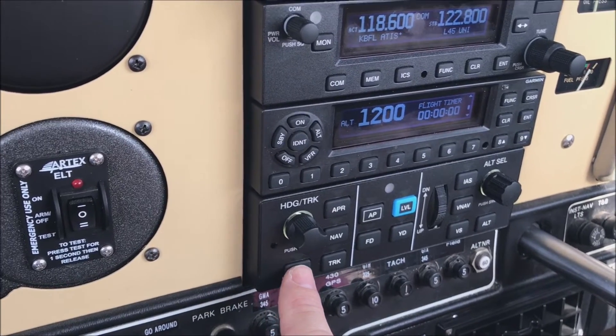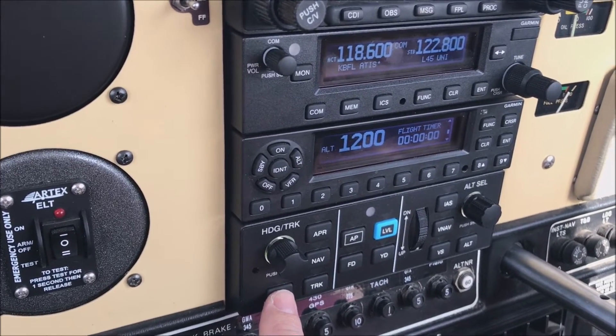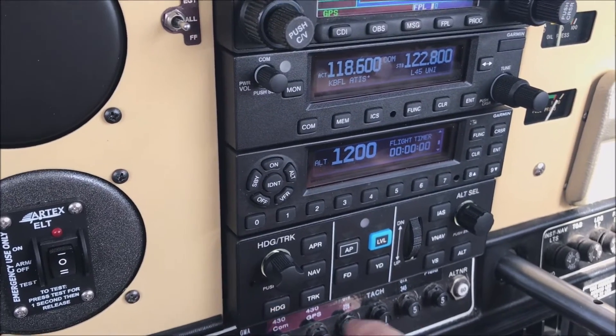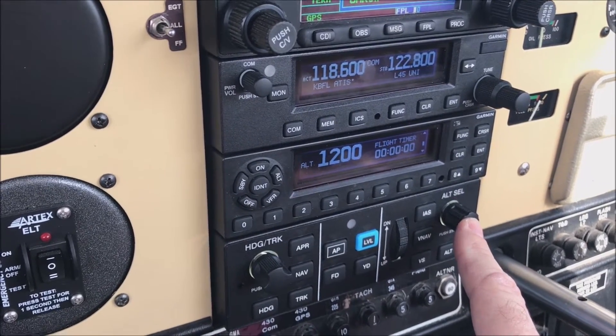Just push heading right here and then you're in heading mode. At that point you can use the knob right on the DG, the lower G5, and reset heading there. For altitude, same thing — just push the altitude select and that will synchronize the altitude with whatever your current altitude is.